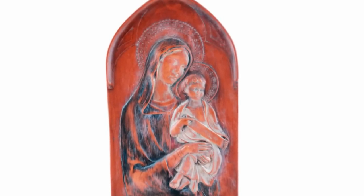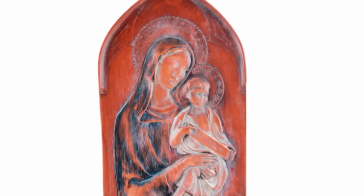The plaque is made of terracotta and measures about 12 inches tall and 7 inches wide. The Madonna and Child Antique Terracotta Plaque would make a stunning display of art in your home or office. Thank you and God bless.